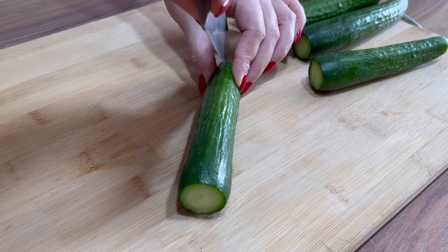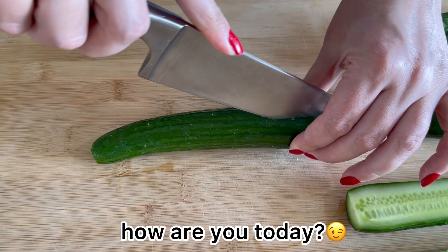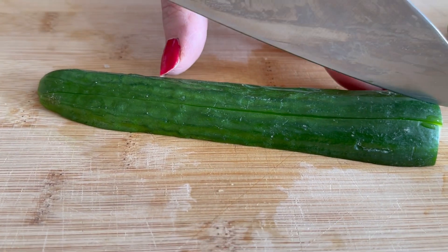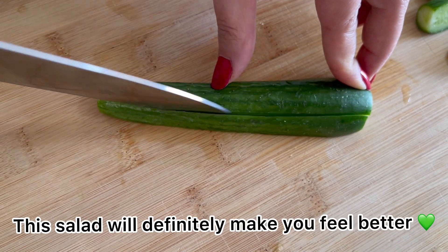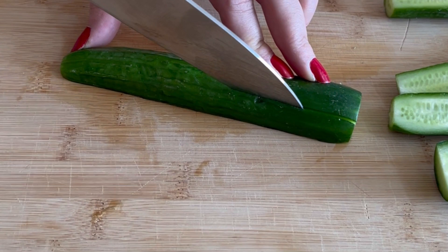I'm going to put a knife in the middle. I'll chop it up again, so I'll make it a little more simple.